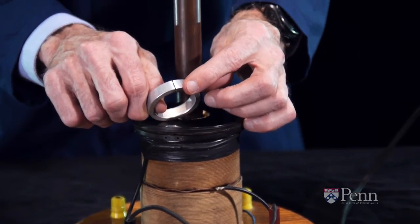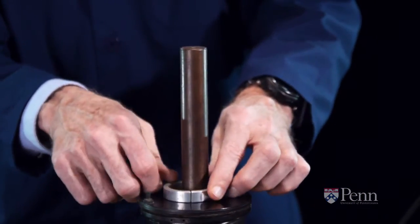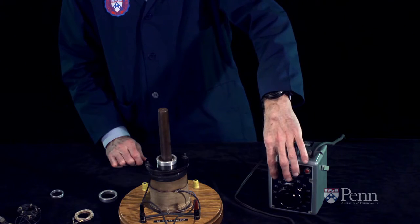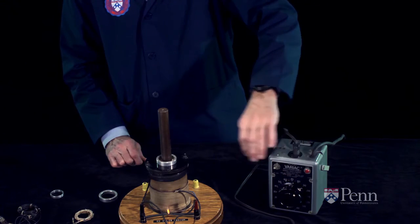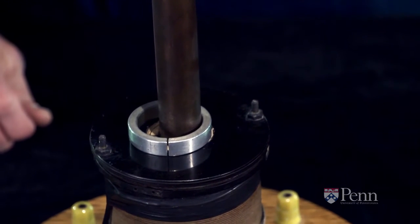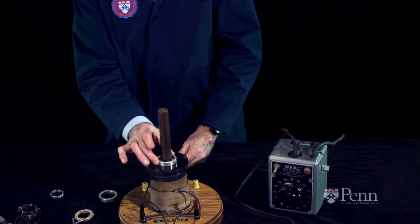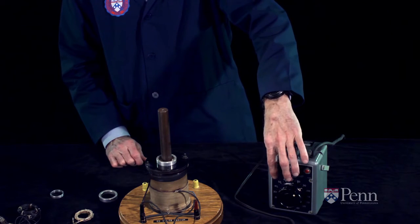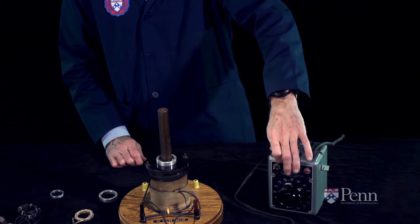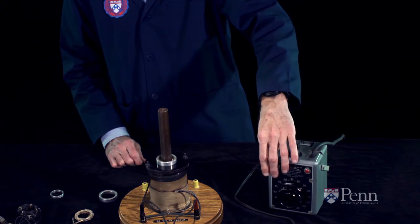The next ring we use looks just like the previous one with an important exception. There's a cut in that ring, and that makes it so there's no closed electric path around the ring. When we place it down over the metal bar and turn the electricity on, we have a changing magnetic field but we do not induce a current. With no current we don't have an accompanying magnetic field and the ring does not jump.